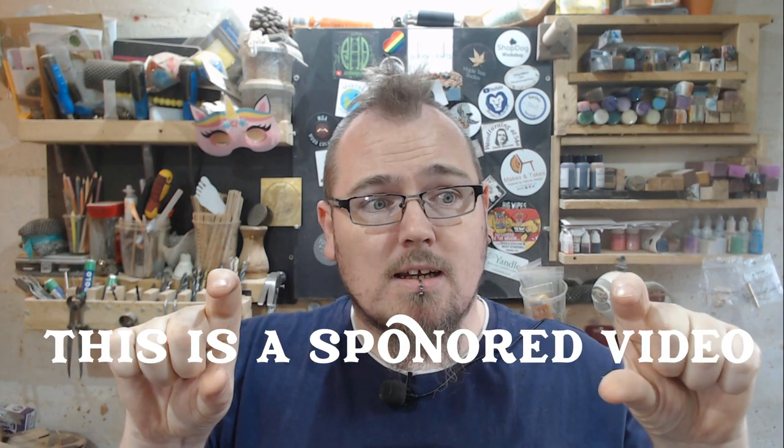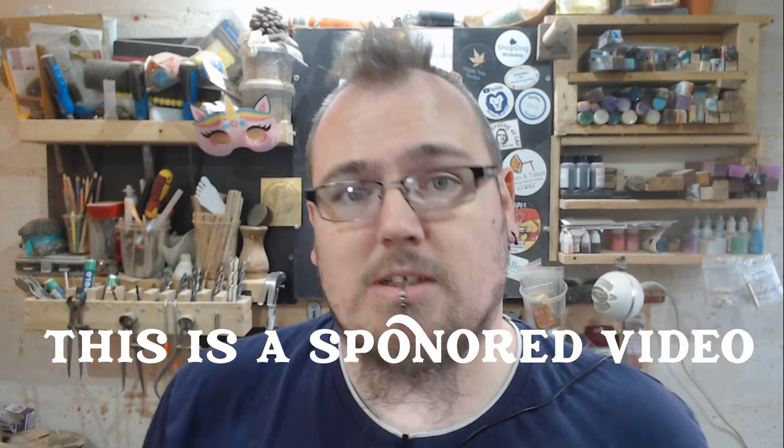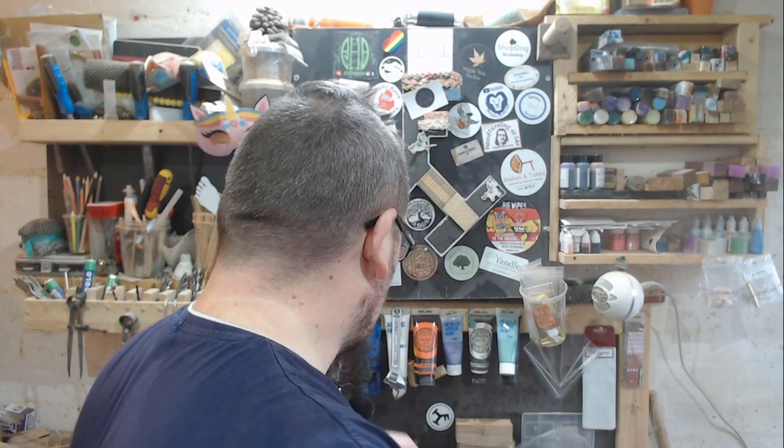How's it going everyone, welcome back to the channel. Today's video is sponsored - I finally got one! What I'm using today is something I've been buying for a while, and then I thought I'd reach out and pitch them an idea for a video and see if they wanted to send me some resin. They sent me some resin, so here I am making the video.